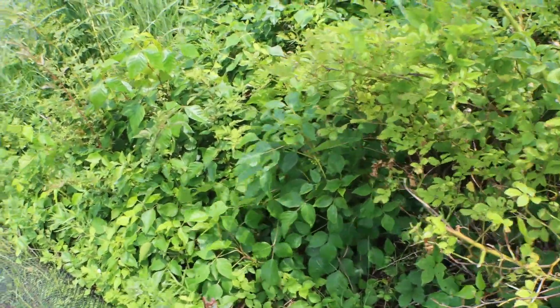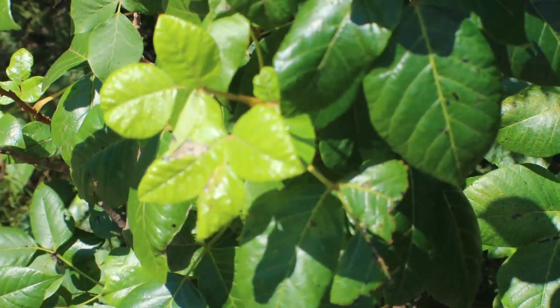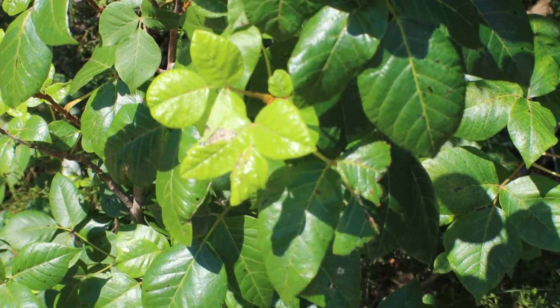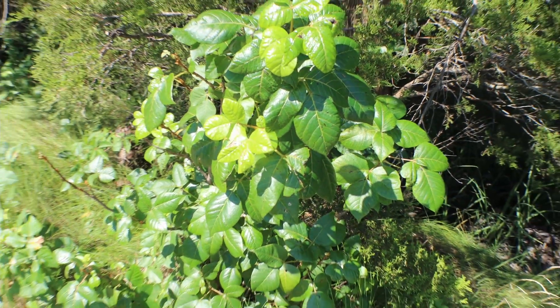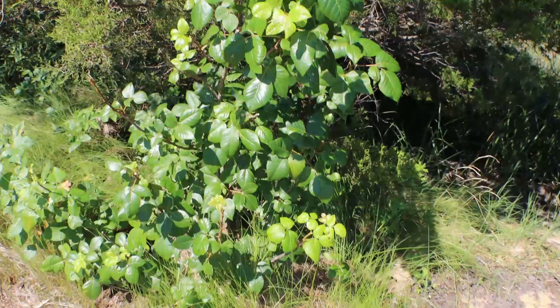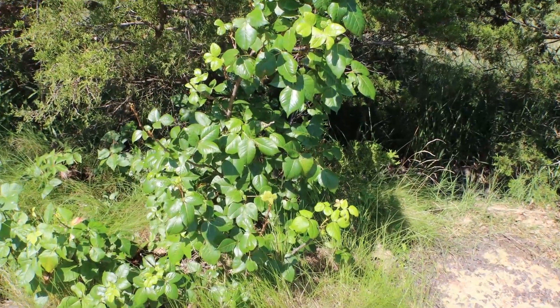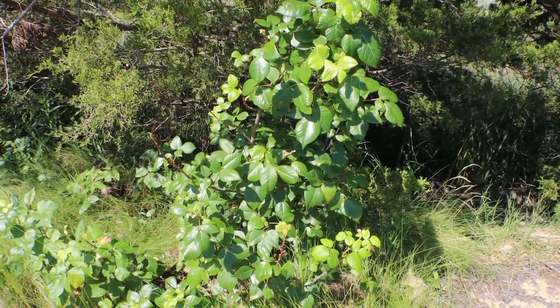That's true for the most part, but there are other plants that have three leaves that aren't poison ivy. For instance, there's one that I can think of, and it has to do with raspberries. Blackberries and raspberries, they have three leaves as well, but they're not poison. Box elder is another one.